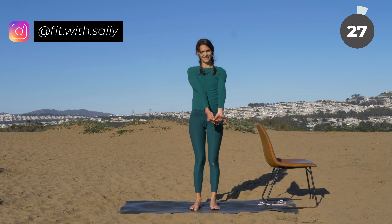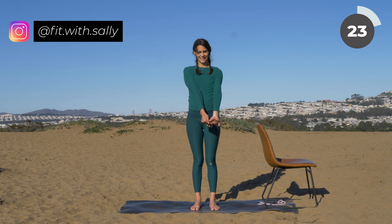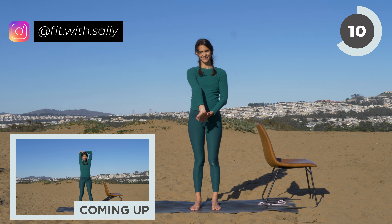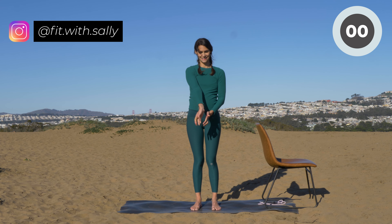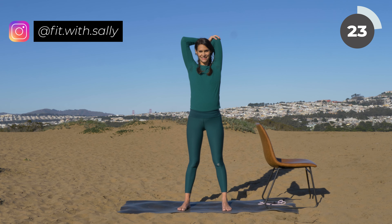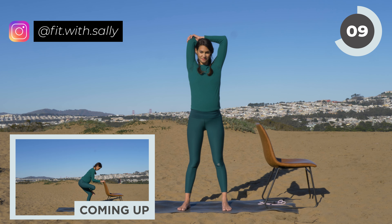Now extend both arms, grasp the fingertips of one hand, palms facing forward, and then pull your fingertips further toward you and feel a nice stretch in your biceps. And now switch sides — same thing on the other side. Now let's do a tricep stretch — an overhead tricep stretch on one side. And then switch sides — tricep stretch on the other side.